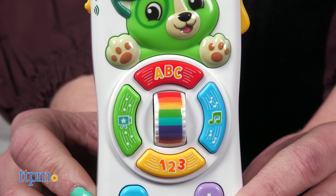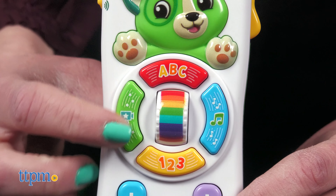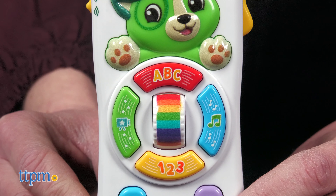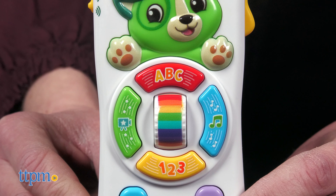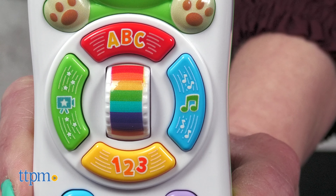Press the movie button to hear different phrases in French, Spanish, and Mandarin, plus their English translations. Press the music button to listen to three styles of music and hear a "let's watch a movie" song.